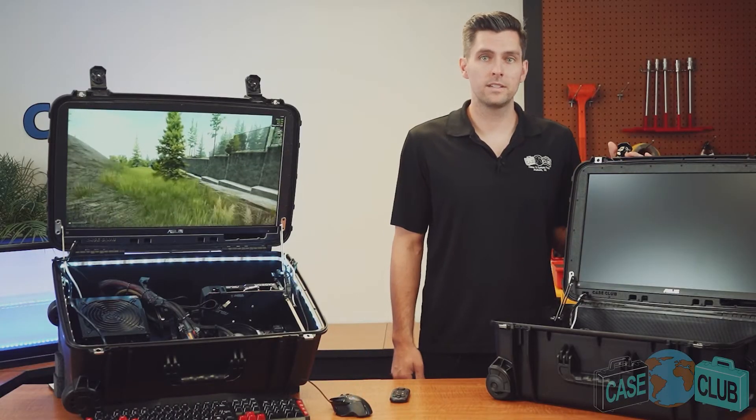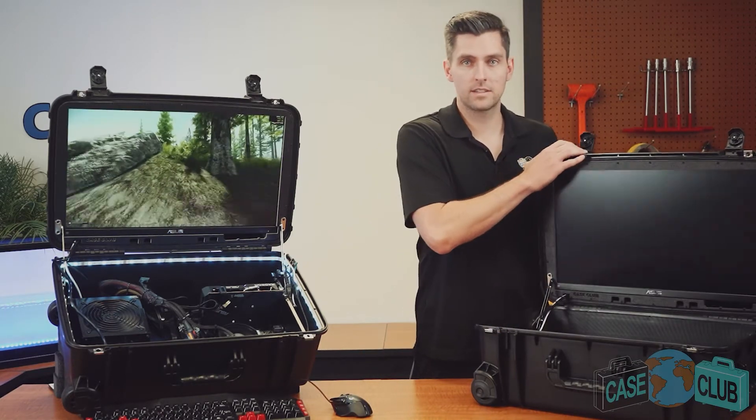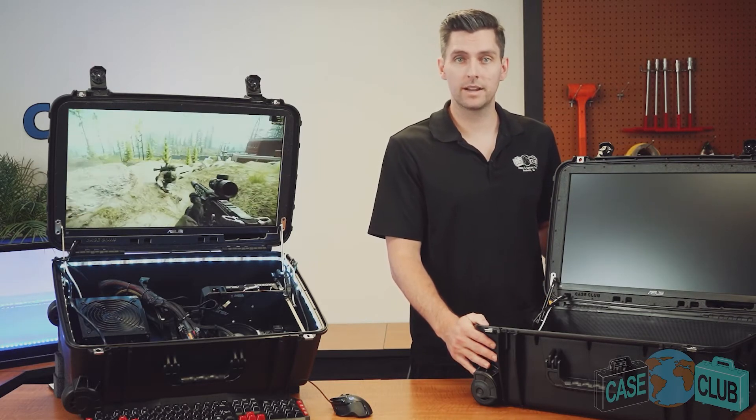Once you're happy with your build you are now ready to game anywhere. If you're at home, simply open the case upright like this and use it as a stationary computer case. When you are ready to leave, simply close the case back up and wheel it out.